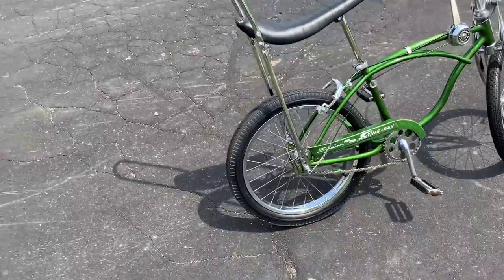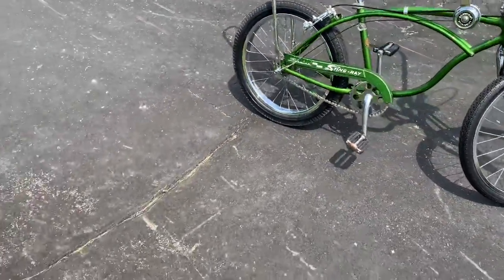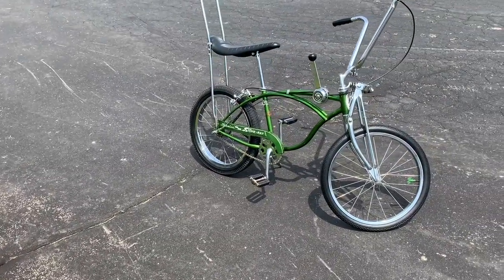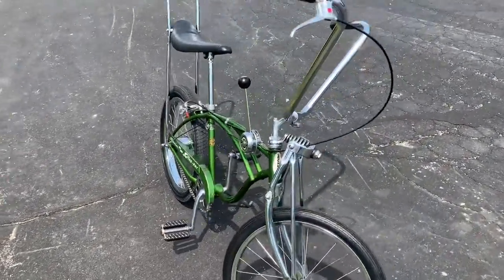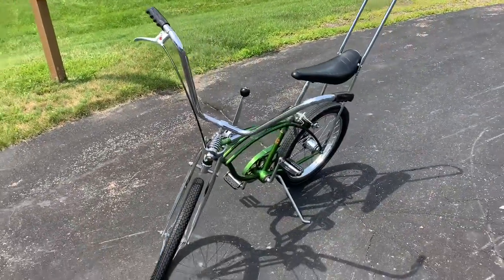That's gonna do it for this one guys — hope you dug the bike. I do have a little bit more work to do on that back wheel, but otherwise get out, work on your own projects, get those hands dirty and greasy, stay cool, and we'll catch you cats on the next one. Thanks for watching.